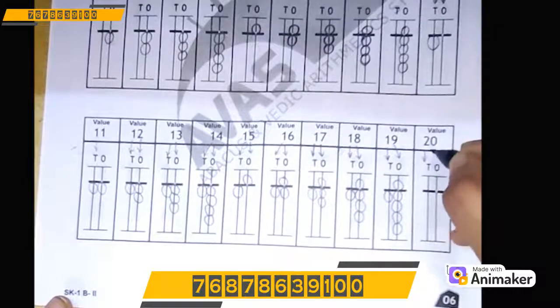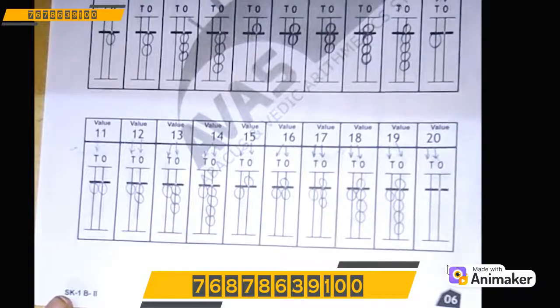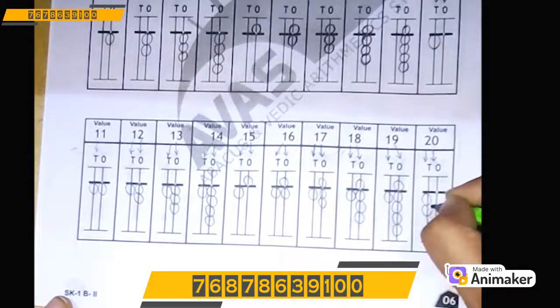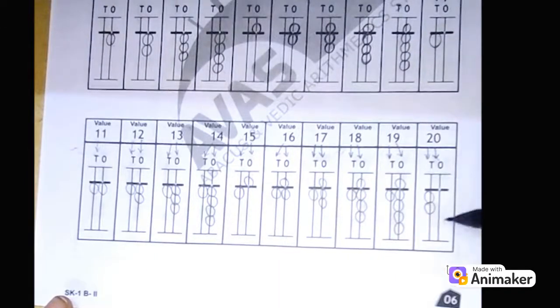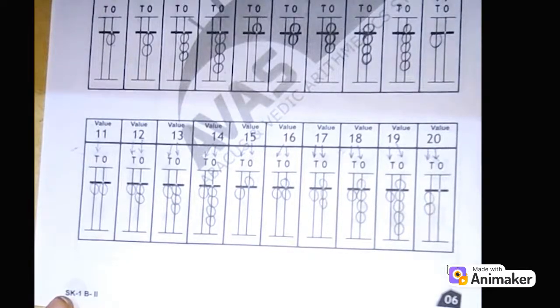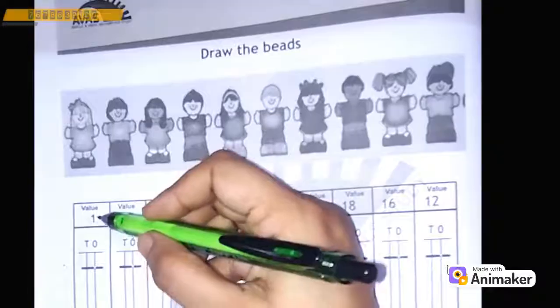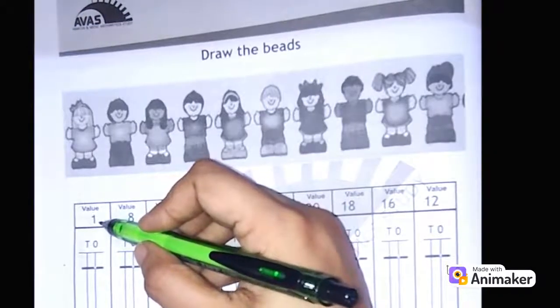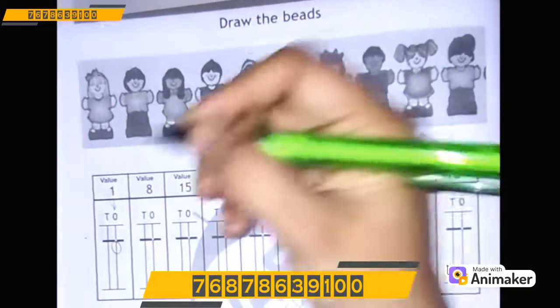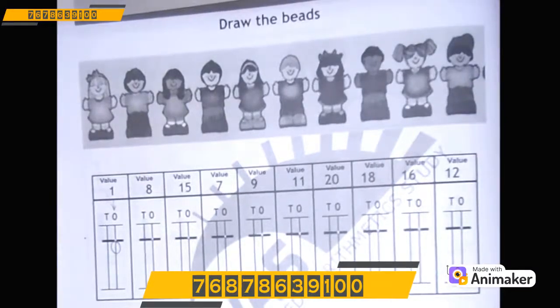Let's make 20: 2 on the 10's rod and 0 on the 1's rod. So 2 lower beads on the 10's rod. Very good! Now can you tell me for 0, do I need to draw something or not? No, we will not draw anything. You are right! Whenever there is no bead touching the value bar, it means 0. Let's do a few more questions. Here we need to make 1, so on which rod? On the 1's rod. So I will make 1 lower bead here. Just make sure your bead should touch the value bar — there should be no gap between the bead and the value bar.